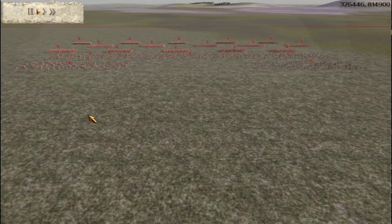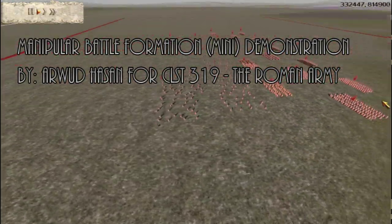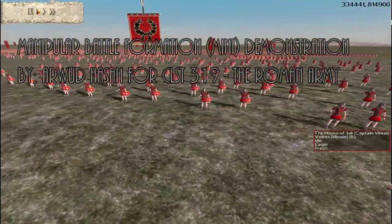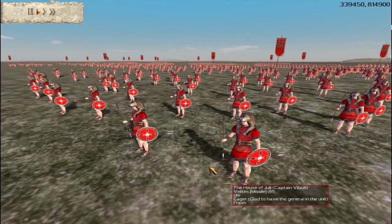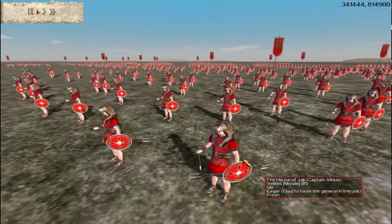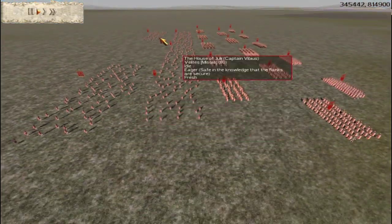Hello guys, welcome to this little demonstration video for the Classical Studies 319 course, the Roman Army. I'm using a game called Rome Total War here, and I'm just going to display a little bit of how the manipular legion would have actually behaved in battle.